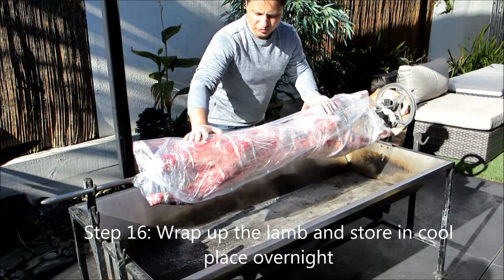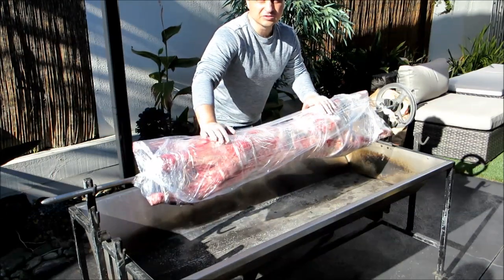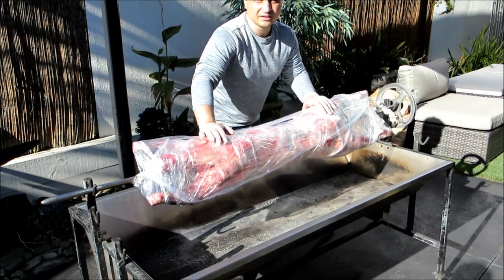Wrap up the lamb — we'll store it in a nice cool place and then tomorrow we'll set the fire and cook it. Watch my next video on cooking the lamb on the spit. If you've enjoyed what you've seen, please hit the like button and also subscribe to Ev's Chef. We'll see you next time.